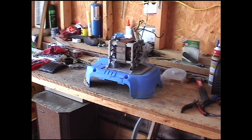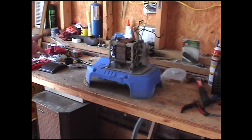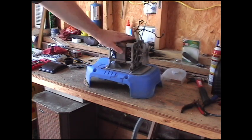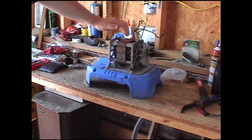Hey guys. Last time we tore down an Intex sand filter pool pump down to the motor. After taking a closer look at it, it's pretty clear that there's a bad bearing in there somewhere. I actually went ahead and pulled the motor off to take it apart — got all the screws out and figured out how it came apart so we can do it real quick here on video. But basically this is where we got to last time. If you want to find out how to get to this point, take a look for my other video, the Intex pool pump teardown, and we'll get you to here.